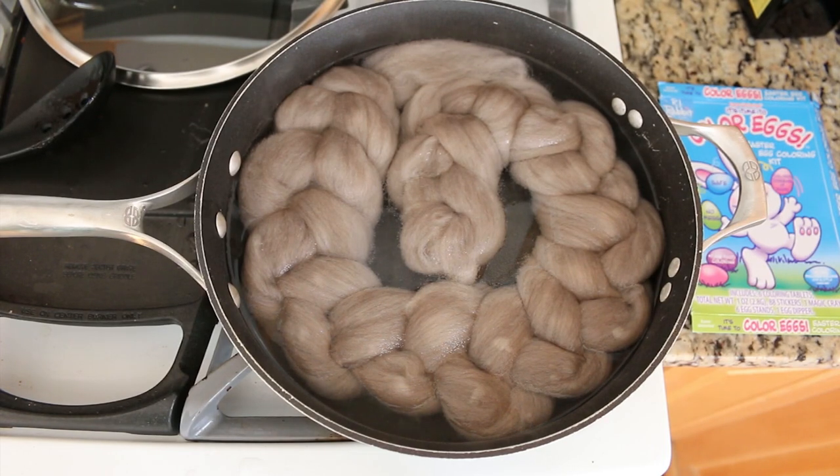Our pot is steaming — it is hot, there are barely any bubbles, which is pretty perfect. I'm going to keep a close watch on the heat but we are ready to add some tablets. I'm going to add six tablets: three red and three yellow, and let's see how they combine.